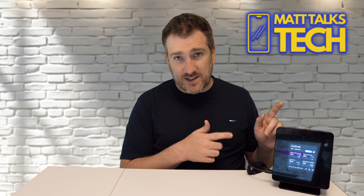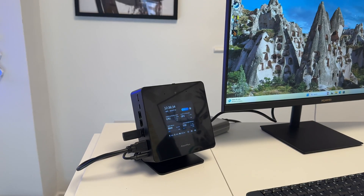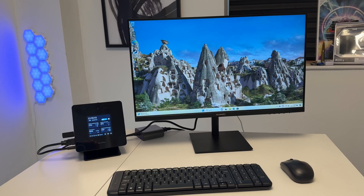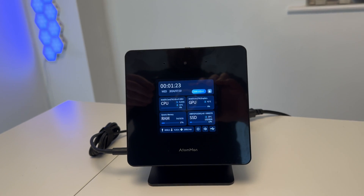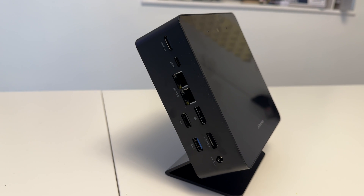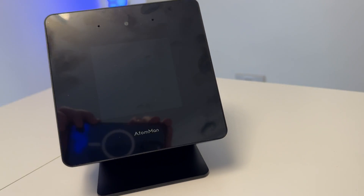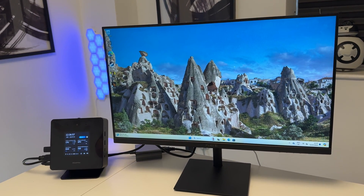Let me go over the full specs now. Running on the inside is an Intel Core Ultra 9-185H — 16 cores, 22 threads, comprised of 6 performance cores, 8 efficiency cores, and 2 LPE cores. There's also an Intel AI Boost NPU, and the GPU is an Intel Arc iGPU. There's 32GB of RAM, upgradeable to 96GB DDR5 at 5,600MHz, a 1TB M.2 PCIe 4.0 SSD with room for a second drive, Wi-Fi 7, Bluetooth 5.4, and it runs Windows 11.